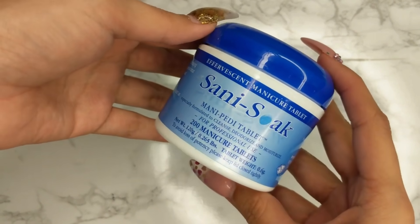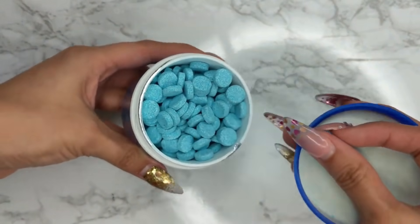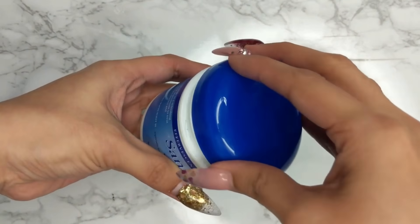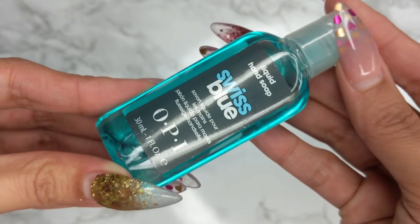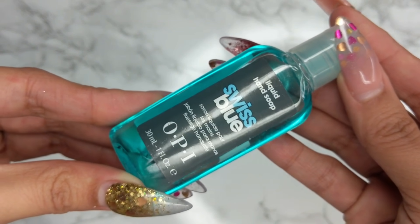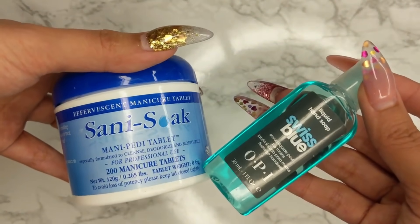These are Sani Soaks — tablets for manicures and pedicures that are antibacterial. The only downside is they leave a blue tint, but that completely comes off when you file and buff. Alternatively you can use liquid hand soap — I have OPI from school. A few drops in the water and it bubbles up nicely. Either one works great for manicures and pedicures.